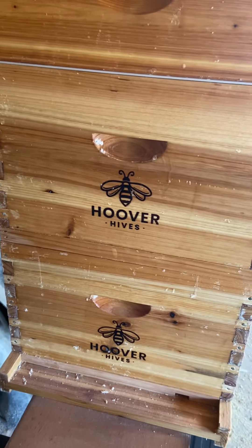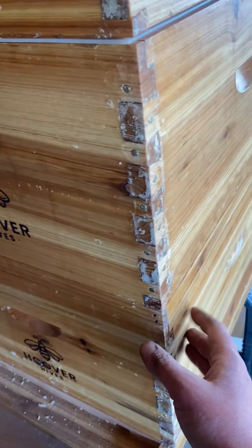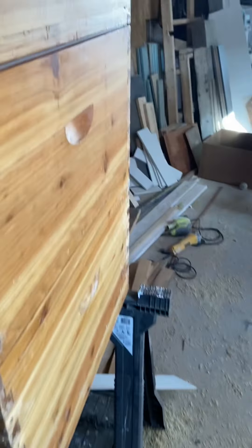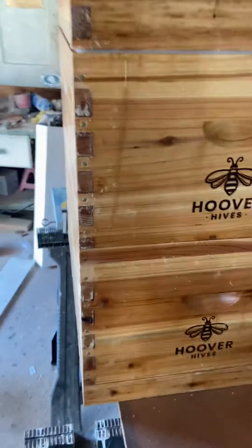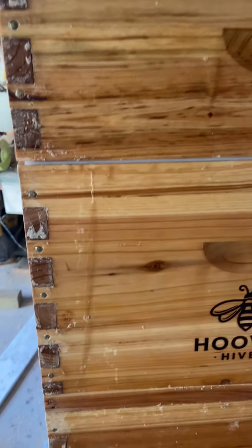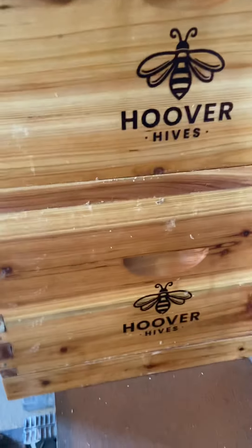I tried to take a whole new video of the assembly, but I wasn't able to edit it or anything because for some reason my computer won't allow me to upload anything. I don't know if it's my phone — I've got to figure that out. For now I can just show you what it looks like. I really wanted to show the assembly — I had some nice clips of putting it all together.